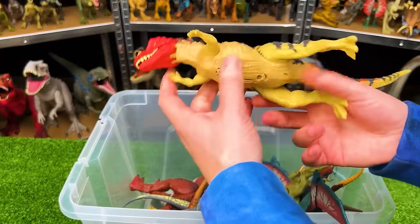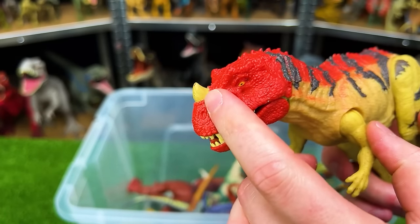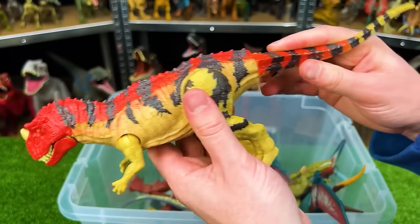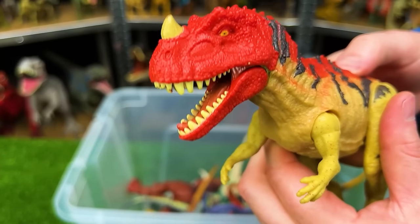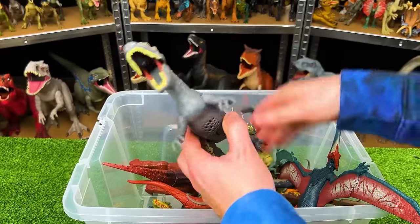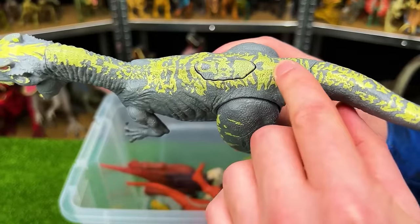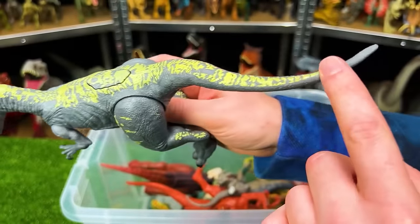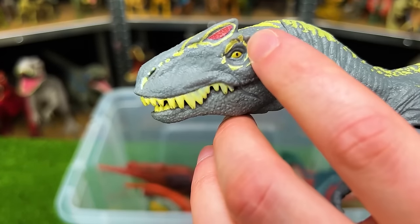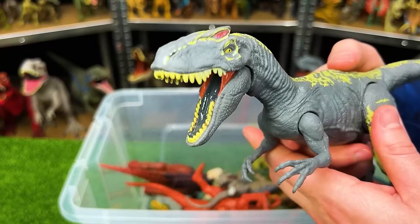This is the bright yellow and red Ceratosaurus — check out that huge iconic horn on the top of its head. It's got movable limbs and a tail, plus an action button on its back to activate the jaw. Here I've got the yellow and gray Allosaurus with cool detailing from its tail all the way to the top of its head, some red right above its eyes, and an action button on its back to activate the jaw.